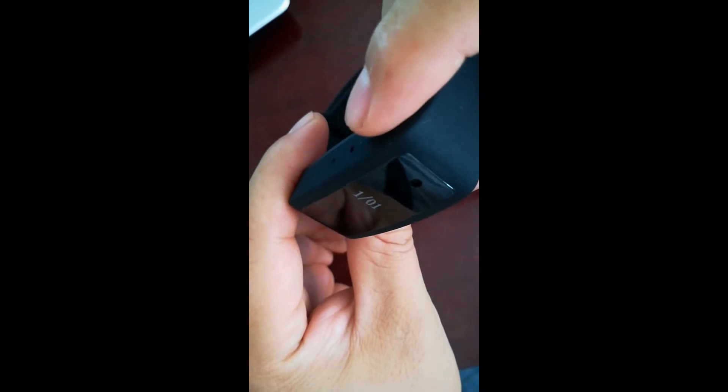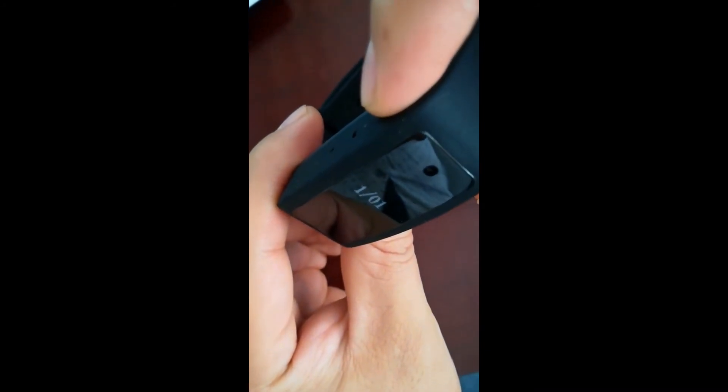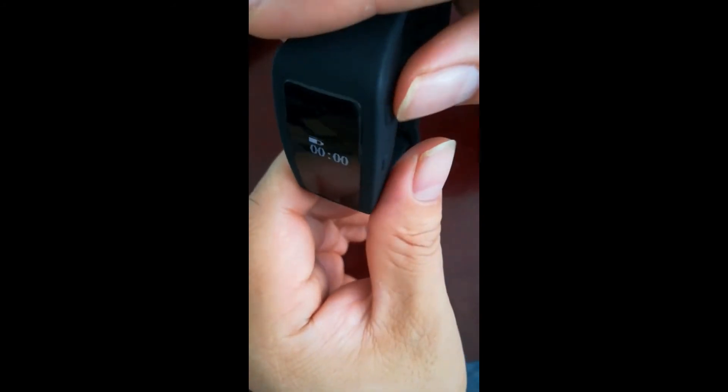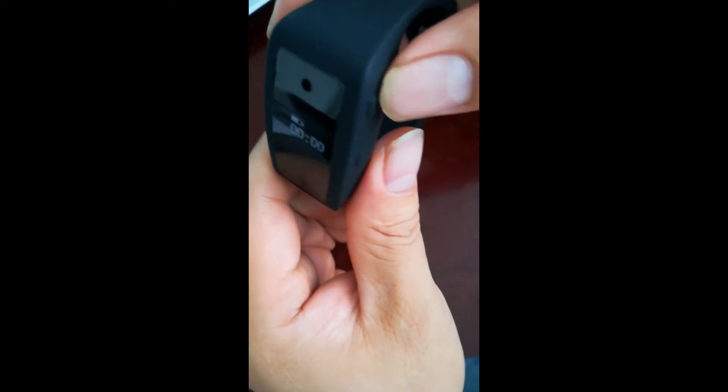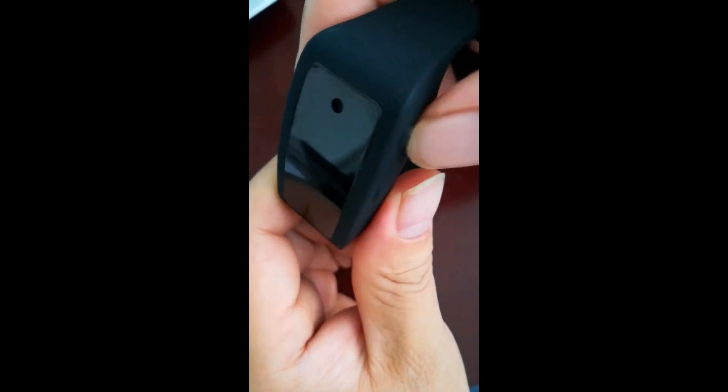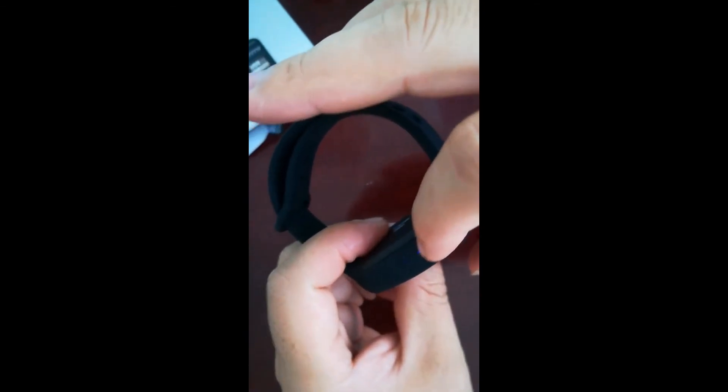During video recording, press the time button and it will display the time as well. During recording, press the power button once and the camera will stop recording, save the video, and go to standby mode.